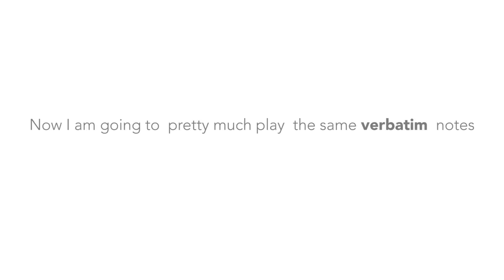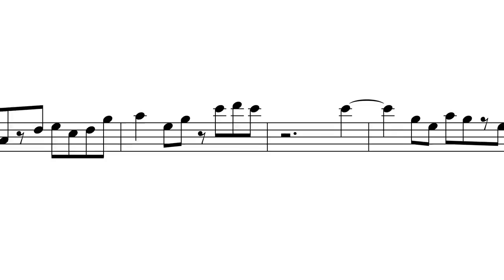Now I am pretty much going to play the same verbatim notes, but this time breaking up the relentless eighths with some rhythm, spicing up the proceedings.